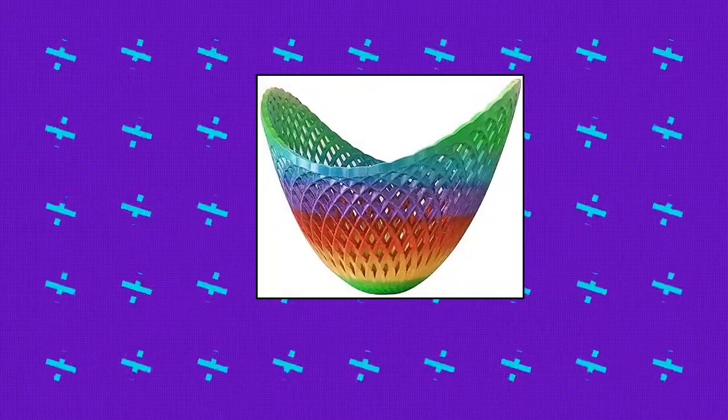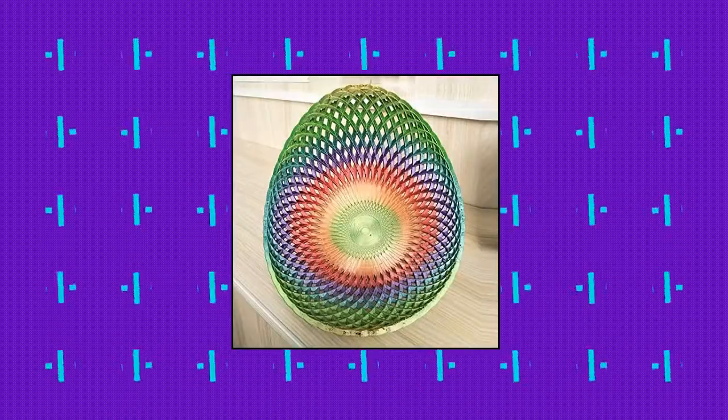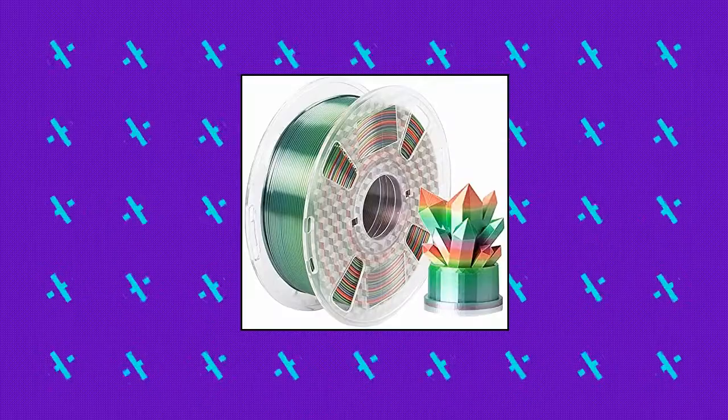Silk Rainbow PLA Filament. No polishing needed. Prints finished by our Silk PLA Filament have eye-catching luster — silk-like, shiny, glistening — and also have a smooth surface. The change from one color to another is random. Feeds smoothly and constantly without clogging the nozzle or extruder. Perfectly compatible with most FDM 3D printers.